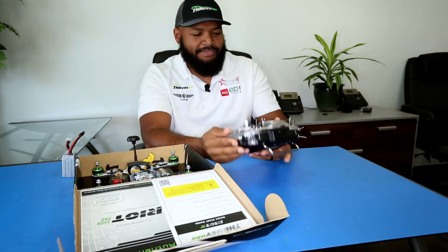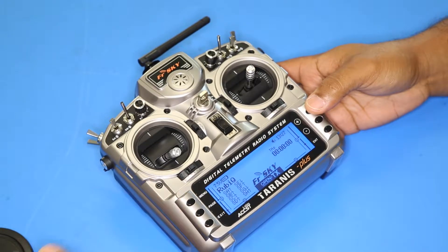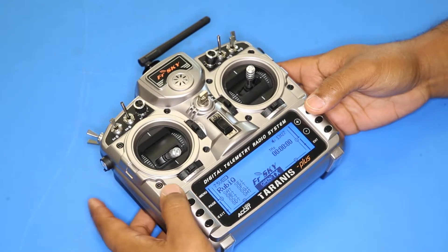The first thing you want to do is go into the menu and select the Riot model, and just long press enter.